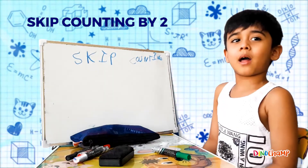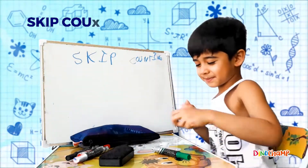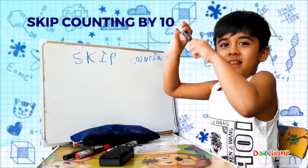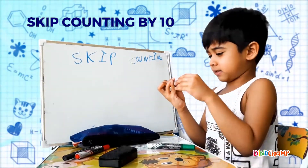Now let's do a simple one! Skip counting by 10! This is the technique! Let's try!